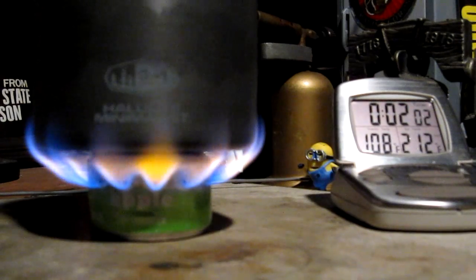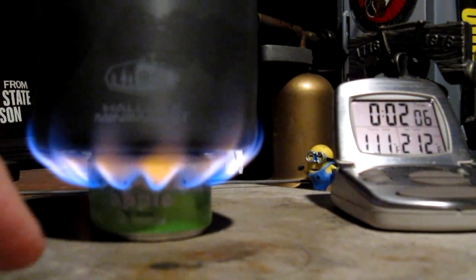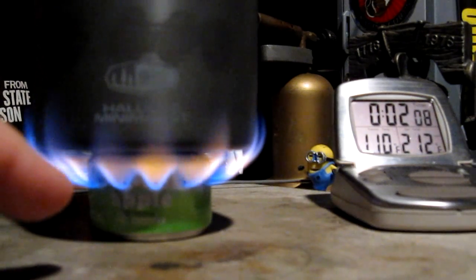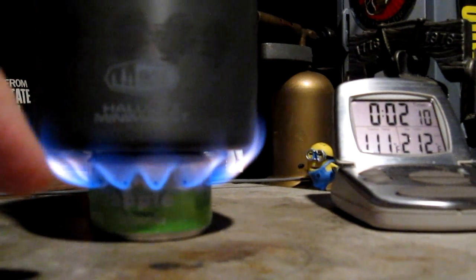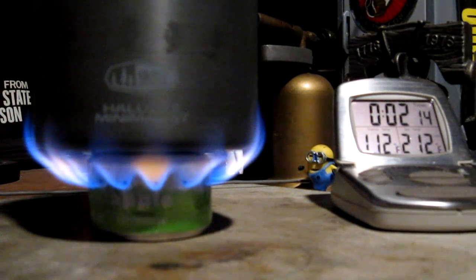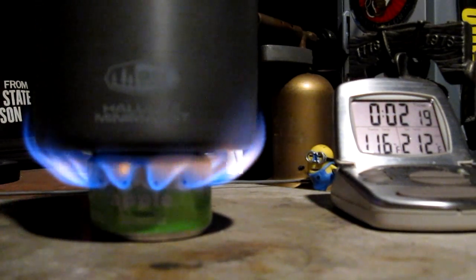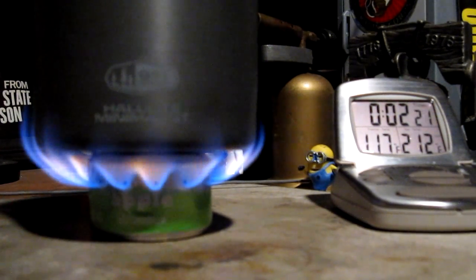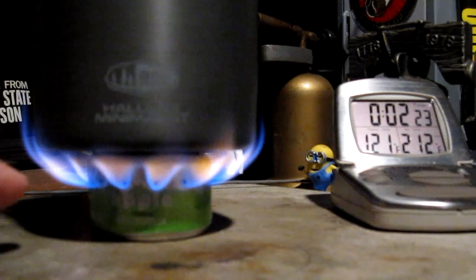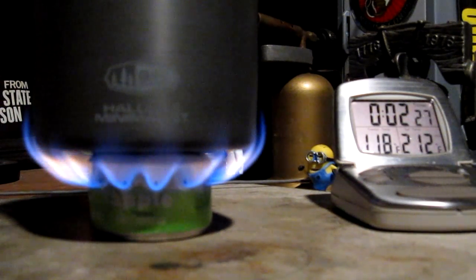Okay, here we are two minutes into the test. The temperature is up to — wow, it's jumping. I think it was like 106 or 107 when it hit two minutes. I think you can see here — the flames are going up the side of the pot. This is the one with the pinhole jets. So like Colorado Camper said, the flames are going up the side of the pot. I don't know if that's necessarily a bad thing.